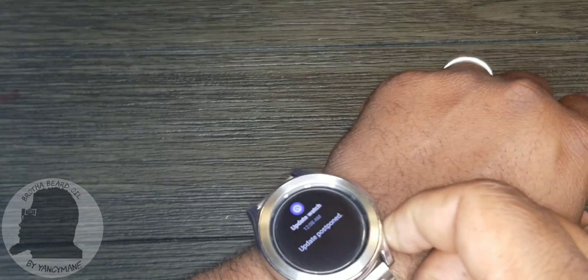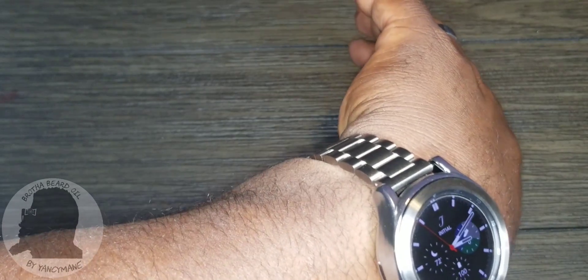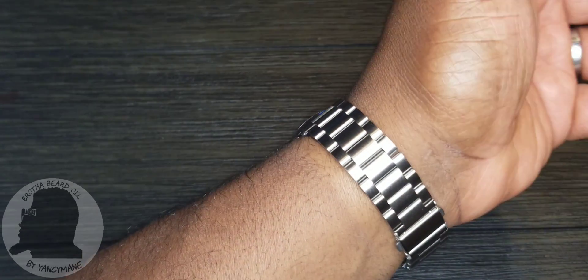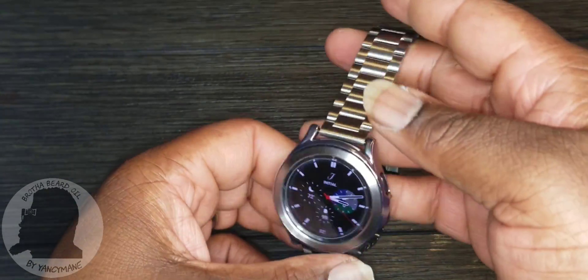I went ahead and set it up with all chrome stainless steel pieces, and this is what you get — that's nice, isn't it? It takes your smartwatch and turns it into a smart luxury watch. Pretty cool. If you like the video please give it a thumbs up. Please share, subscribe, and as always drop your comments below and I'll respond at my earliest convenience. This is your boy Yanceyman — I'm out.